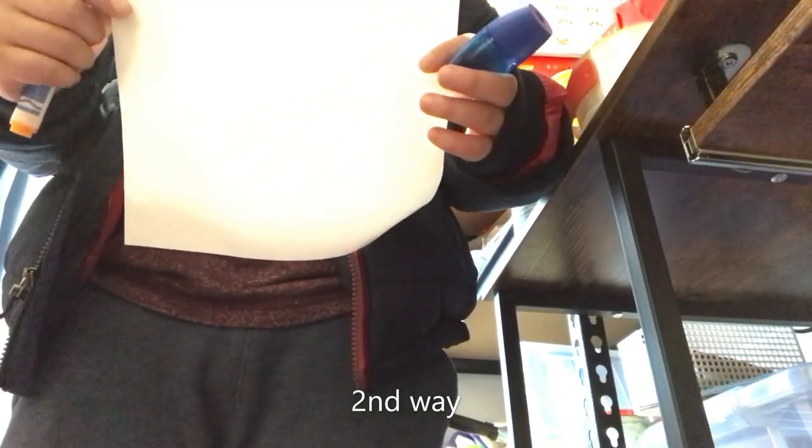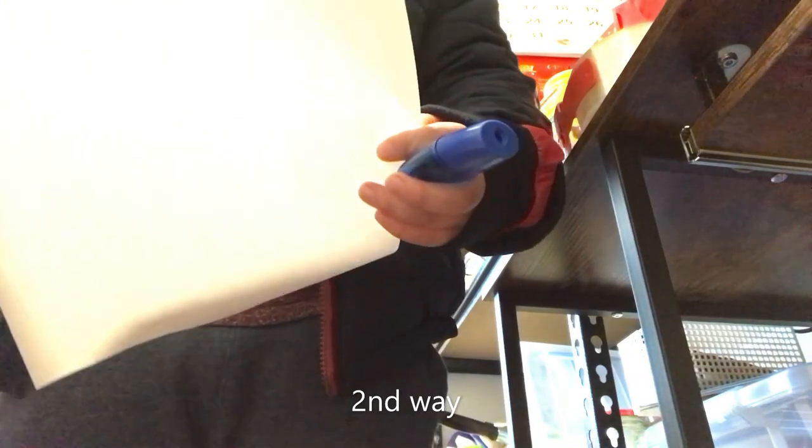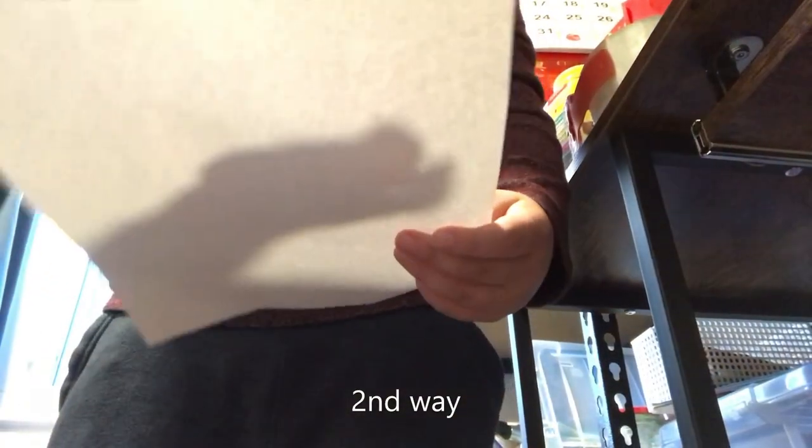Hello, class! Today, we're gonna do a spelling test. First word: Stupid. Stupid.